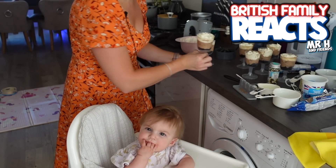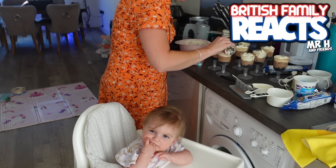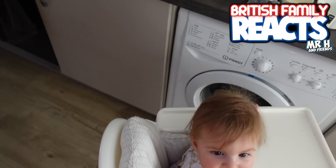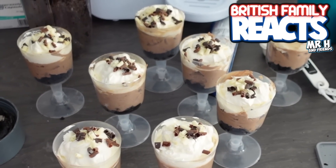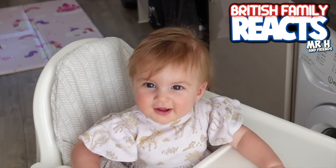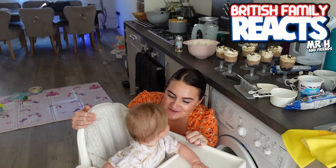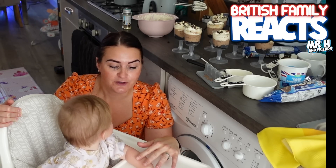I'm going to quickly sprinkle some chocolate sprinkles on top. These are the little desserts - I don't think they look bad at all. I've made eight so Mr. H and I can try one each on camera, and then we've got six more so I can take them round to my sister-in-law's tomorrow for her birthday and see what they think of the little treat.